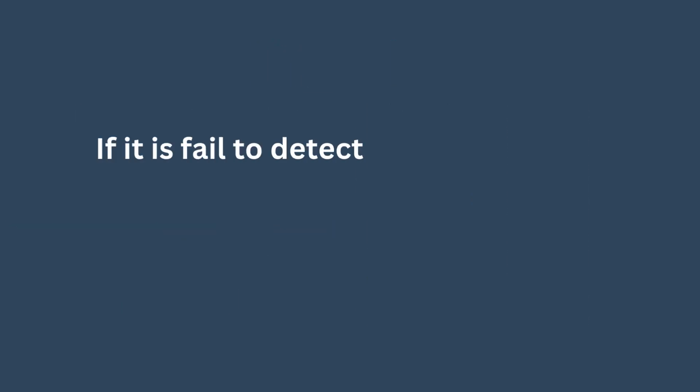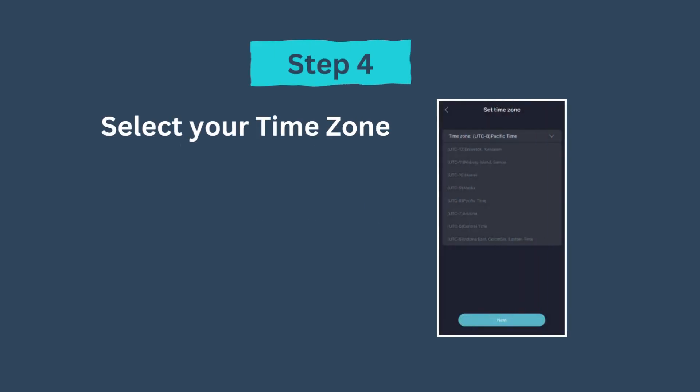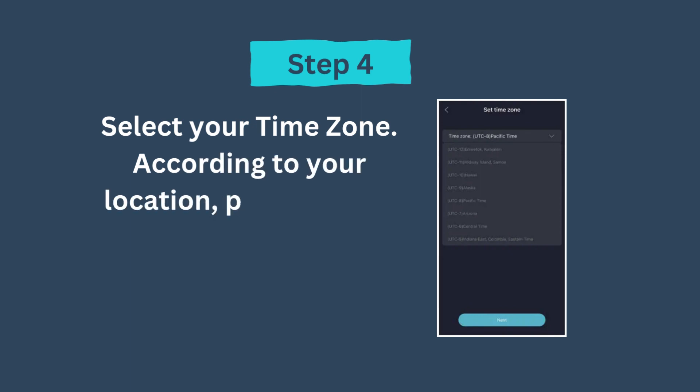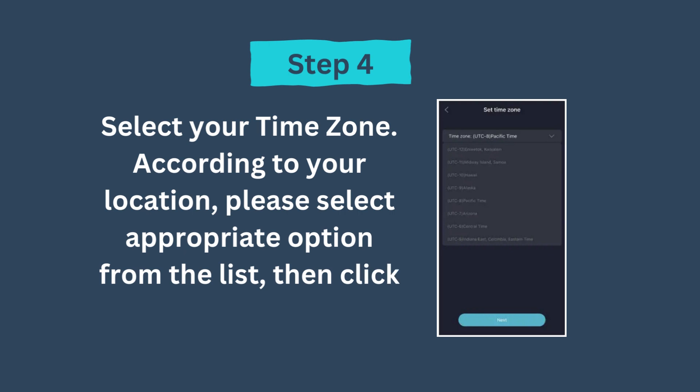If it fails to detect your connection type, please choose a suitable connection type from the list. Step 4: Select your time zone. According to your location, please select the appropriate option from the list, then click Next.